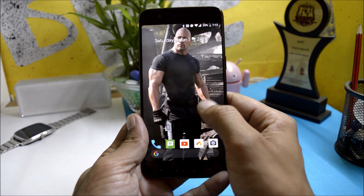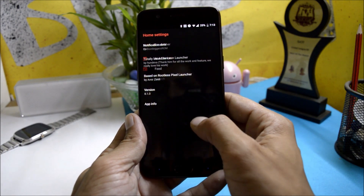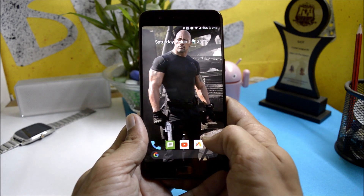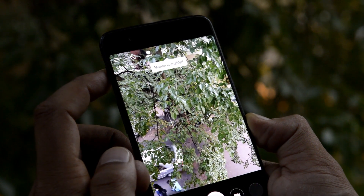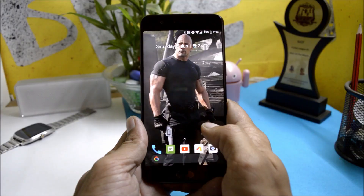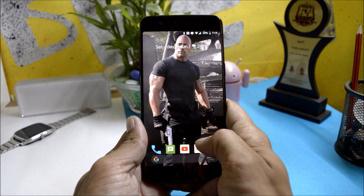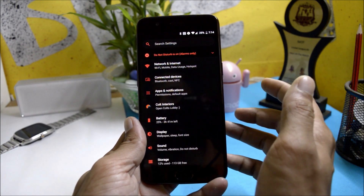This ROM comes pre-installed with Shishu's launcher, which is based on the rootless Pixel launcher. The best part is it also comes pre-installed with Google Camera, so you don't have to manually search for a compatible Google Camera application. It's a very stable ROM with tons of customization options and a few amazing features. Services like VoLTE, Bluetooth, and hotspot are perfectly working.